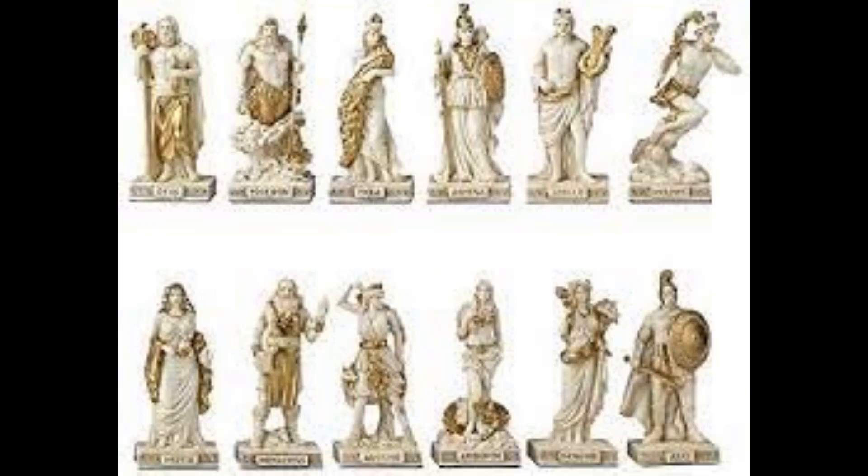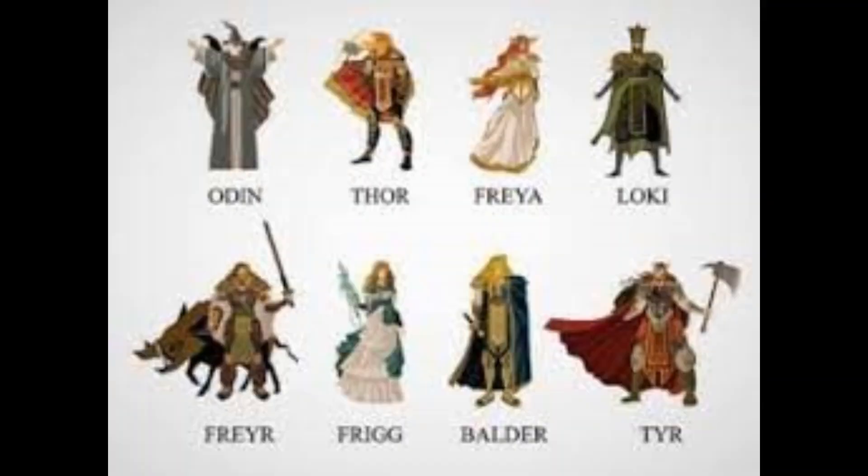Es gibt ägyptische, griechische, nordische — also Runen und so weiter.